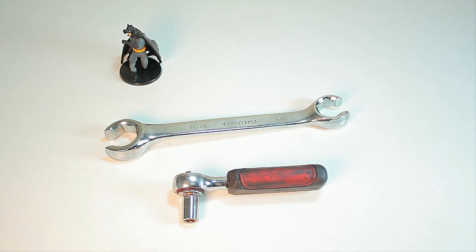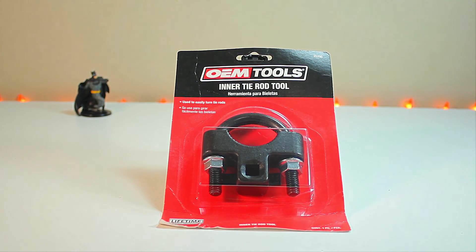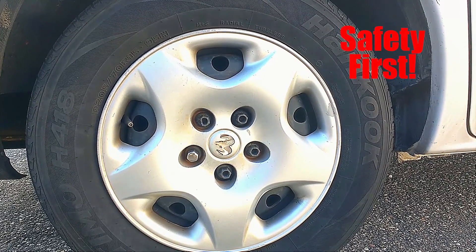You'll also need a quarter-inch socket wrench, a line wrench, and if you're working on the inner tie rod, you'll need the inner tie rod removal tool — available at AutoZone for under $20. Most importantly, you'll need your tie rod and the included grease. Always remember that safety is the most important thing.